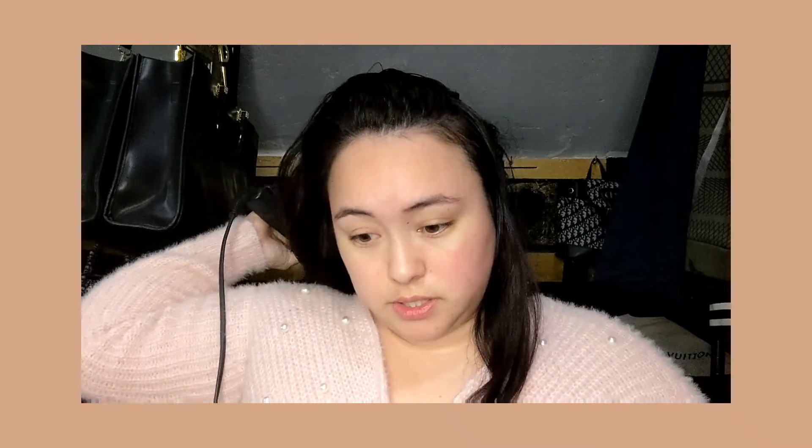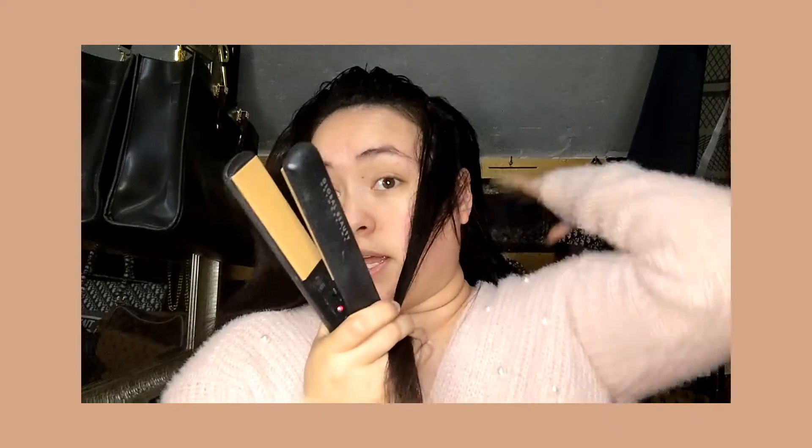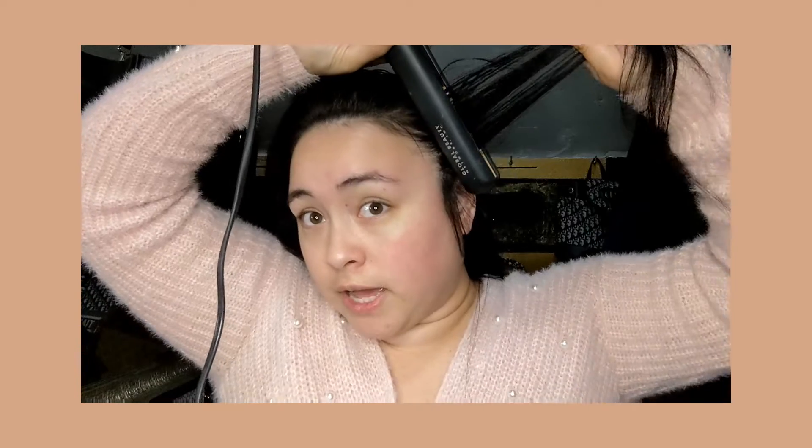Instead of straightening downwards, which is the norm, I'm grabbing sections and actually straightening them backwards. I'm placing my straightener on the hair flat, grabbing it, and then straightening backwards. That is what gets done on these side pieces and it's really going to help them stay slicked, since that is the direction you're already straightening them — it'll really help them stay towards that direction even more.